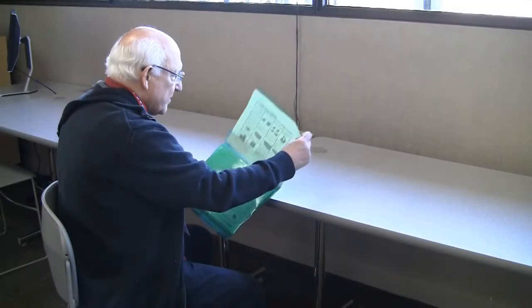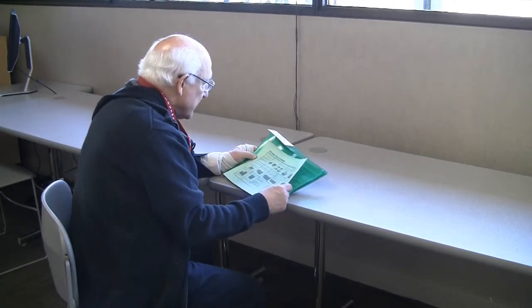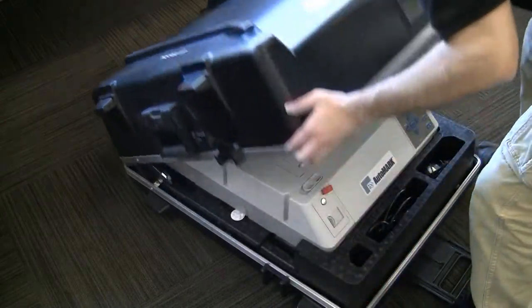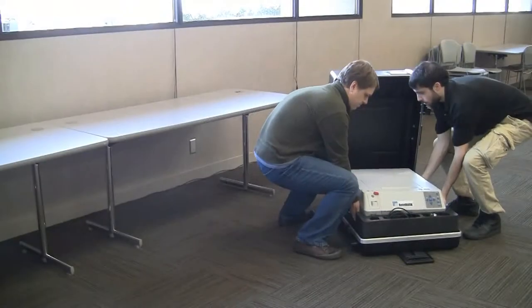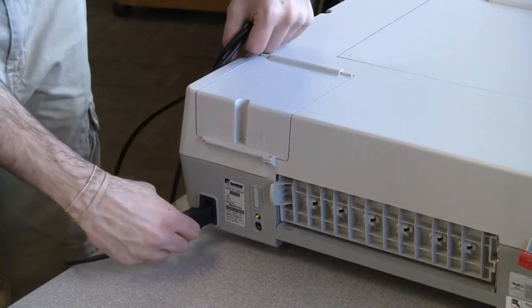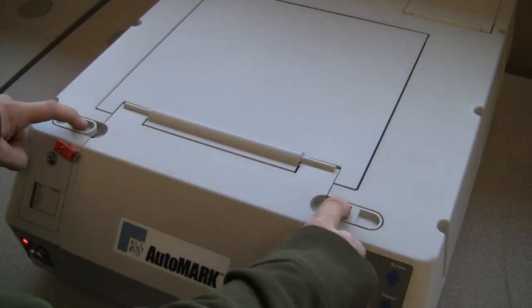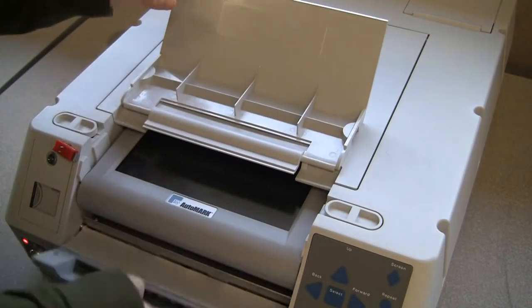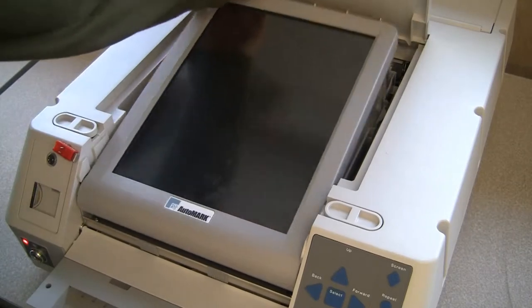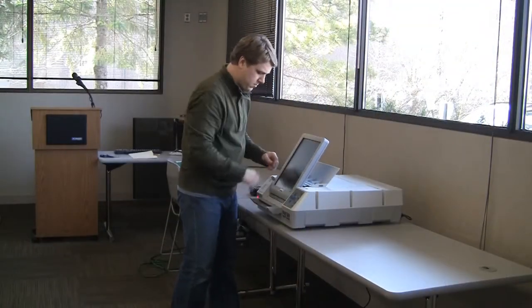To properly open the AutoMark, follow the step-by-step opening instructions located in the green folder. Using two election judges, open the case and lift the AutoMark onto its table. Plug the power cord into the back of the unit. Slide open the latches, raise the cover, and lift up the LCD screen. Then make sure that the ballot feed tray is down and the cover is returned to its original position.